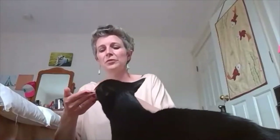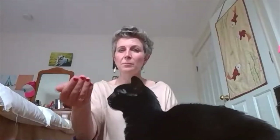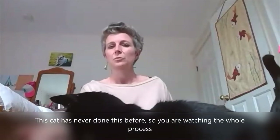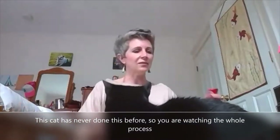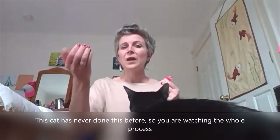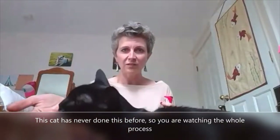So now we're going to warm them up with that leave it exercise we did last week. Remember: one treat in one hand, and then the other treats in your other hand. Present your hand, leave it, yes — and as soon as you get active disinterest, you're going to yes and treat. I'm going to try to open my hand — leave it — she's still going for it, so I'm going to close my hand.